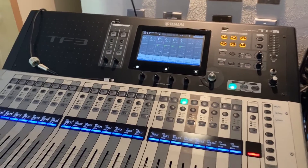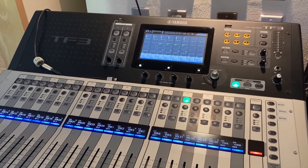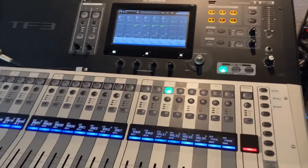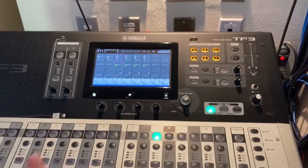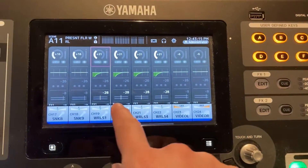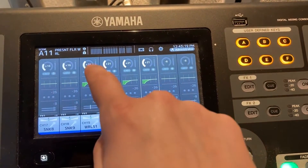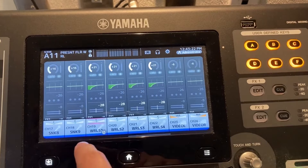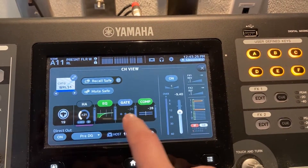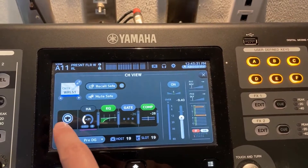In this video I'm going to show you how to adjust the settings on our wireless microphones. Once everything is on, come to this screen where you can see the wireless microphones listed. If you double click on one you can see all the settings. This one tells you what channel you're on.